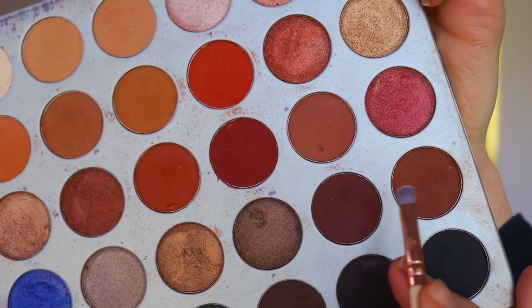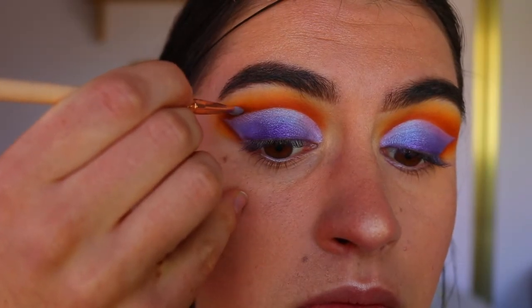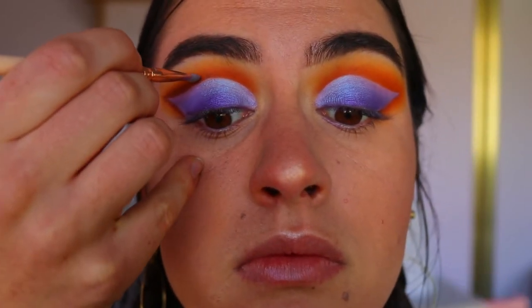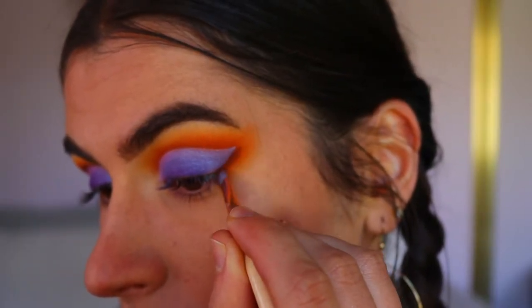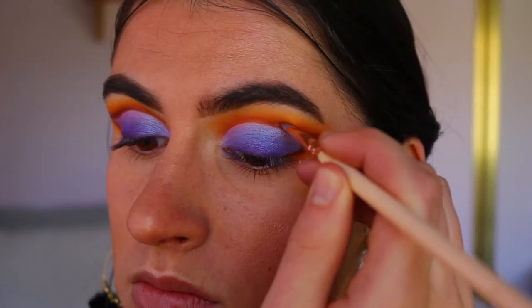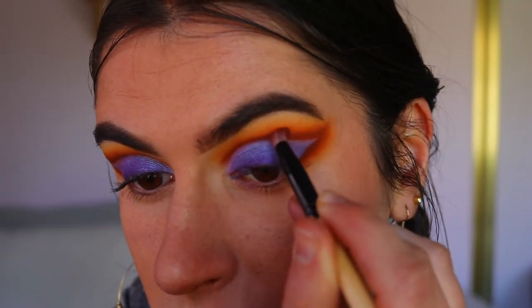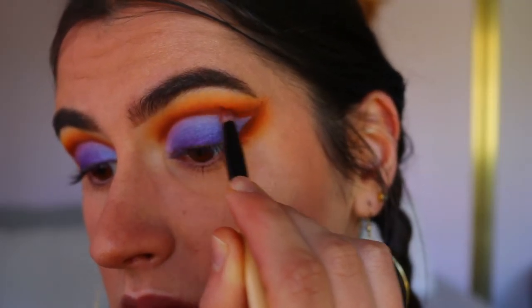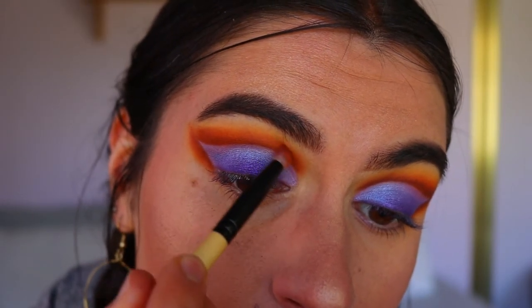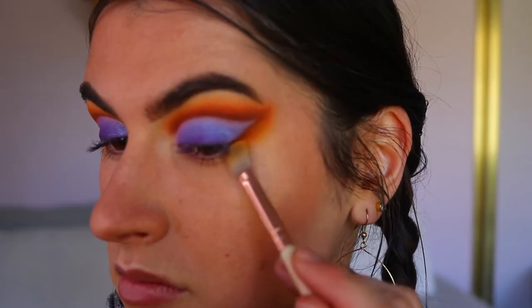Next I'm taking a reddish-brown shade from the Jaclyn Hill Morphe palette and deepening up the cut crease area — I felt it wasn't dark enough, so I went back in along the edges with those browny-red shades and smoked it out to define the crease more. I also went back in with some brown shades to keep it nice and smoky rather than too harsh, then went back in with the orange shades and blended out those browns along with some yellow to get a nice soft gradient so it all blends together smoothly and seamlessly.